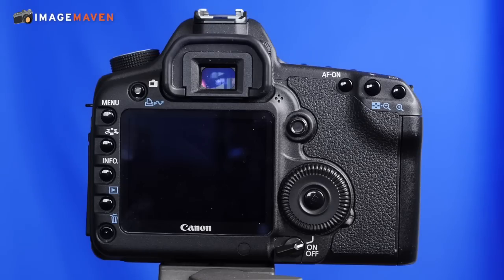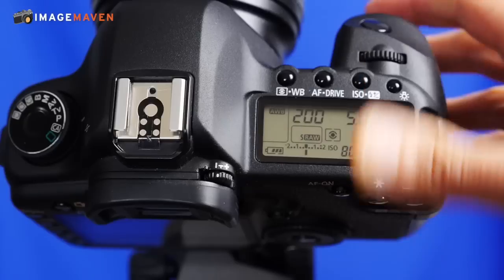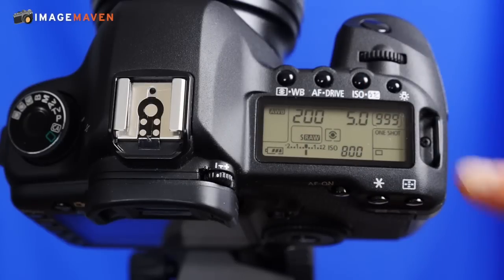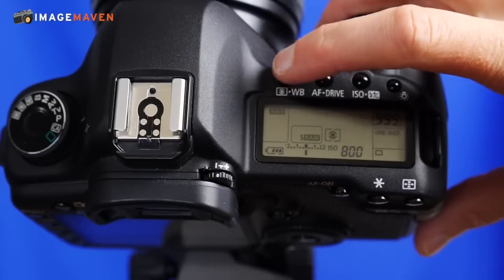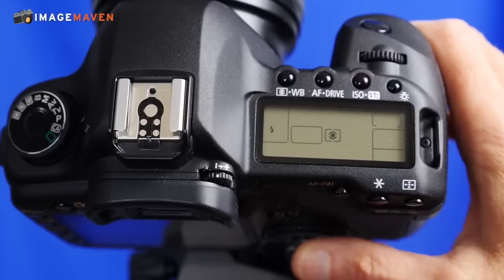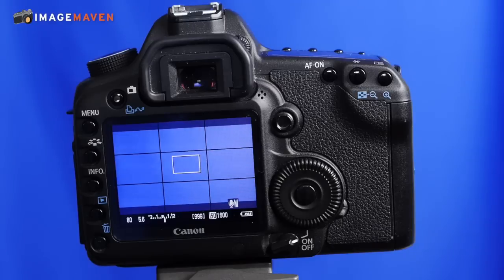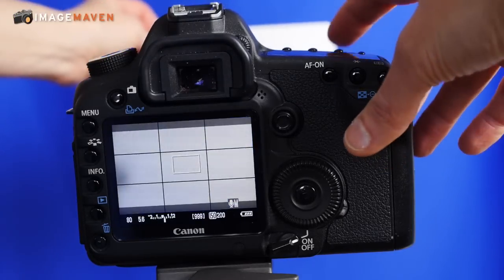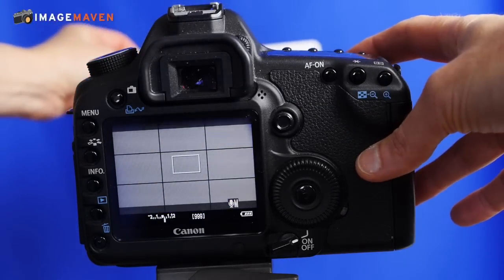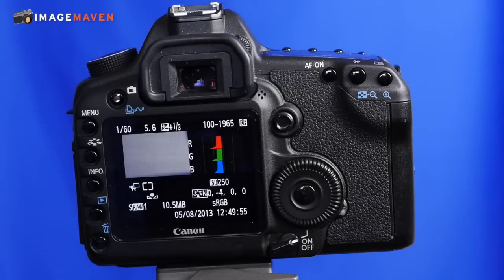This is a Canon 5D Mark II and to get custom white balance on this it works a little bit differently. The first thing you have to do is go into the white balance menu — on this camera it's on the top — and you want to change it to custom. So that's the custom one right there. Now we have to take a reference image, so I'll just put the gray card in front. There's my reference image.